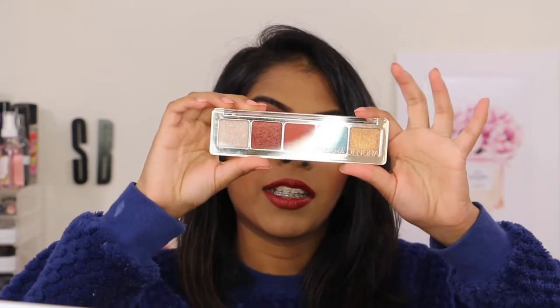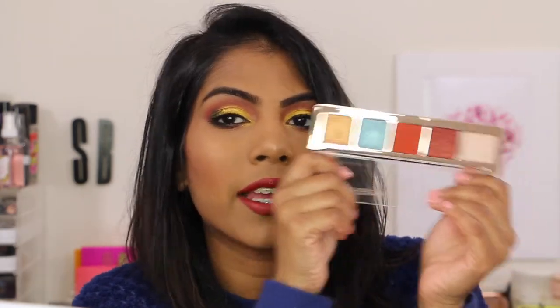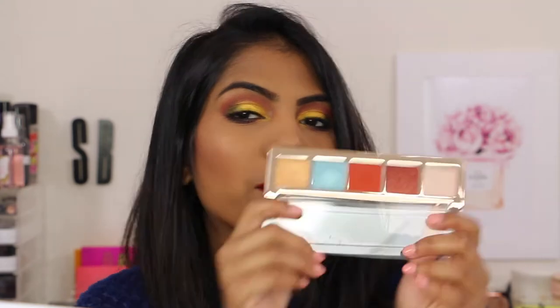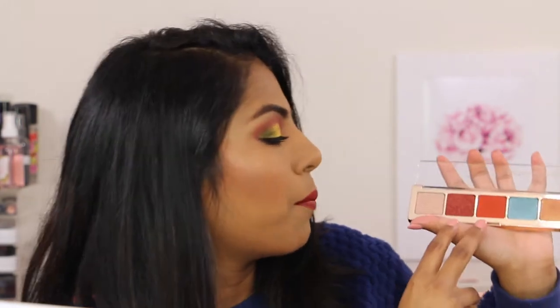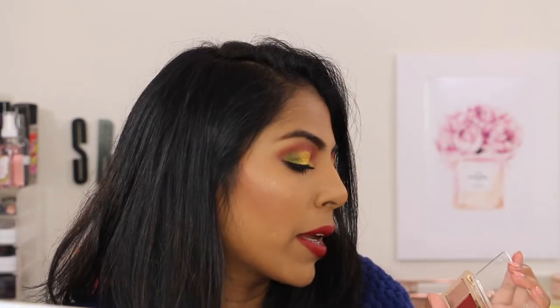That is palette one. Then we have palette two — this is what it looks like. Same packaging. This is Number Two, Aries. The palette is so beautiful. I mainly bought it for the four shades — you probably thought I bought it for the blue, but not really, because this blue is more like an icy blue. It's a blue with a silver base.